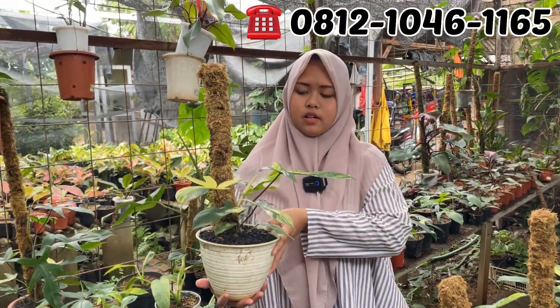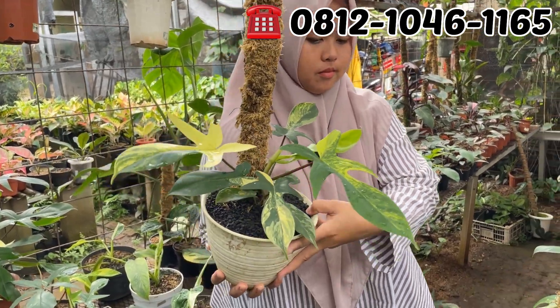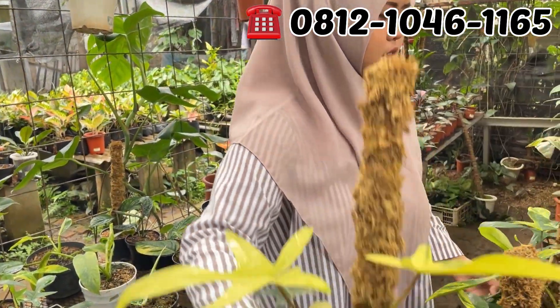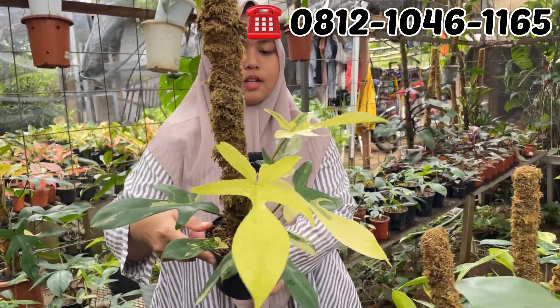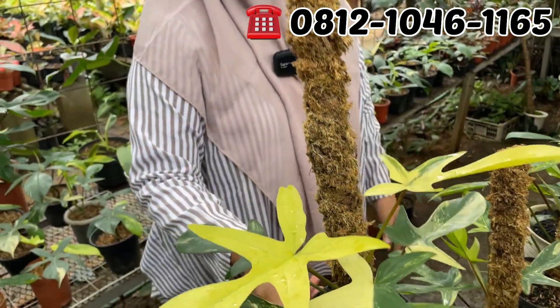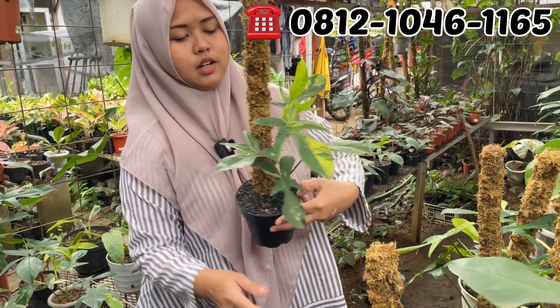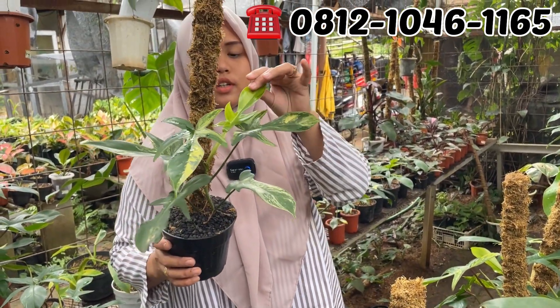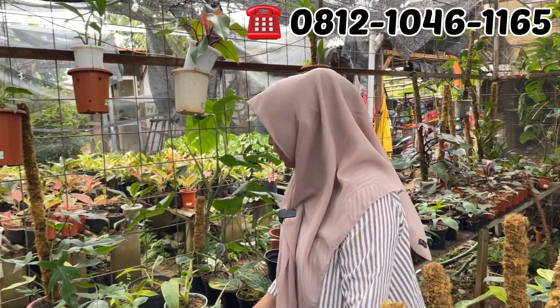Flobe-flobe-an nih, bagus-bagus. Flobenya di Rp400.000. Rp400.000 ribu yang ini ya. Sama ini Rp400.000. Farnya 10 daun? Iya, dari daun kecil sampai ke mature size. Ini 400 tadi ya? Ini 400. Ada yang 300 malah? Iya, ada pilihannya ya, Rp300.000, Rp400.000, Rp125.000.